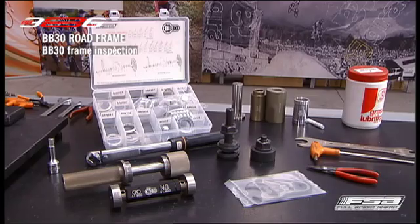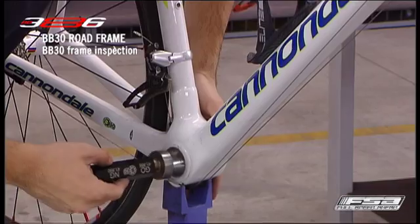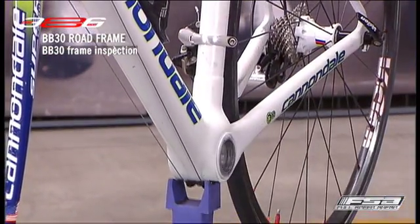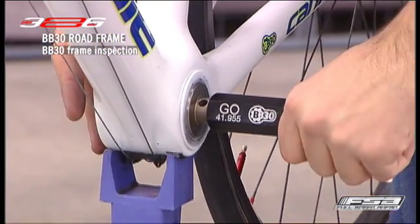The Shell ID Gauge is two-sided. Insert the side labelled Go into the right and left side of the bottom bracket shell. If the gauge does not fully insert into either end of the shell, the shell diameter is undersized and cannot be used until reamed to the proper diameter.